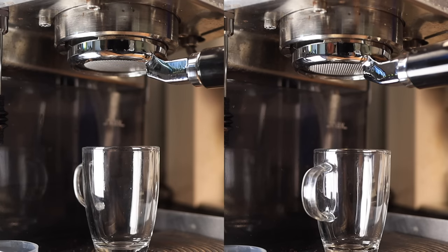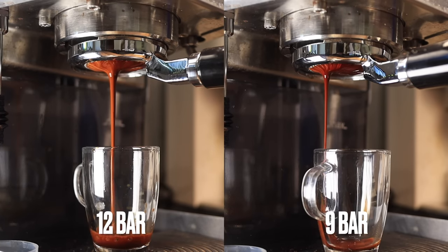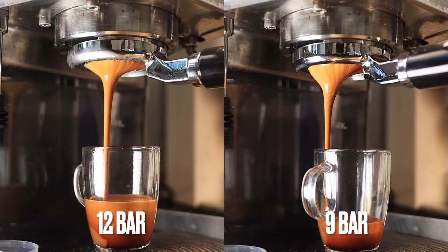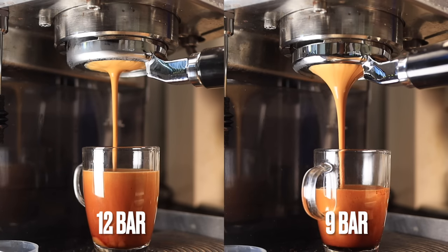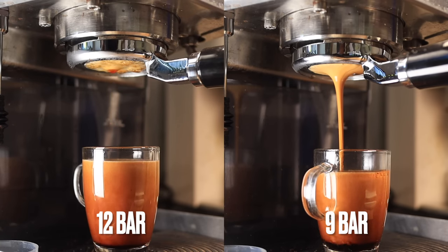Here's the comparison: you've got the original 12.5 bar spring on the left and the nine bar spring on the right. You'll notice that both have formed quite large cones — these are extremely fresh beans. The flow rate is much higher on the 12 bar spring.